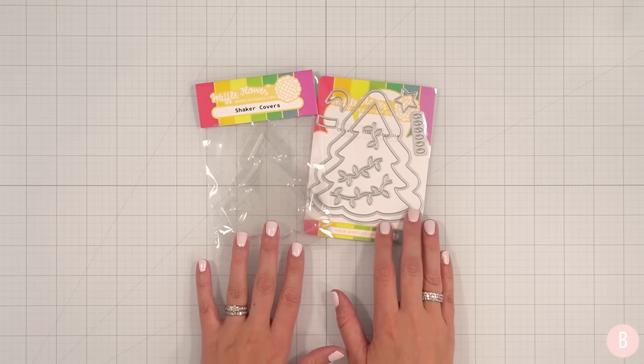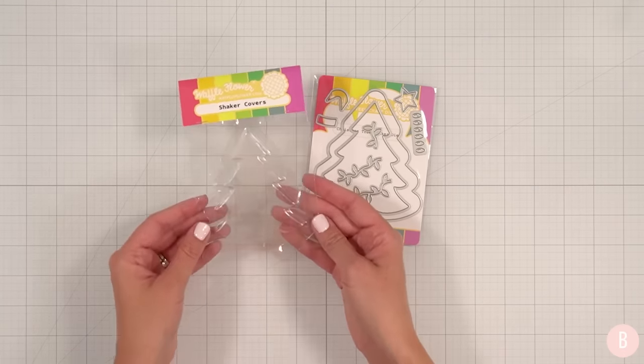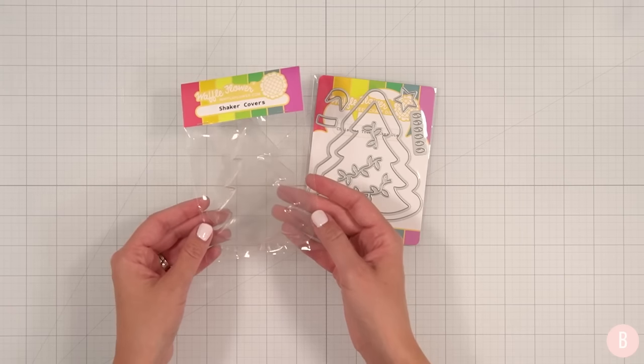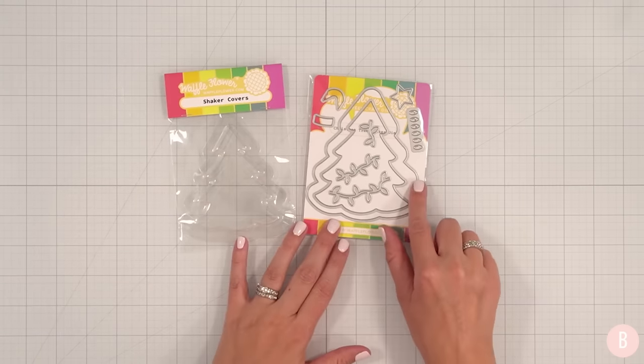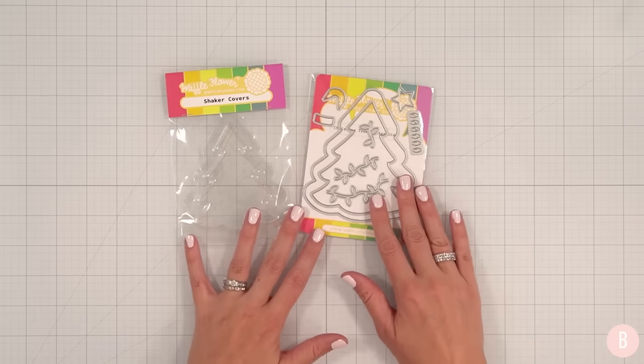Holy cuteness. Look at what we're working with today. I am obsessed. These are some newer products from Waffle Flower. We have a little shaker cover in the shape of a tree and the little coordinating dies to do the cutout. And I'm so inspired. So let's just get right on into it.